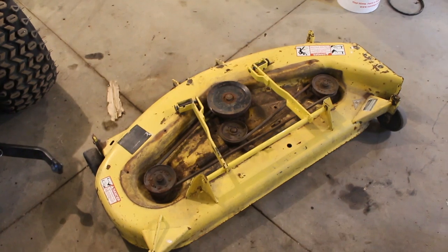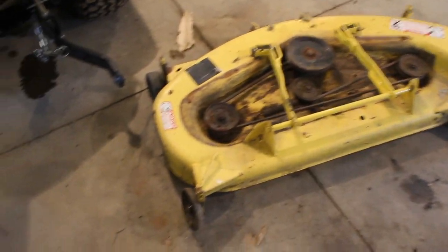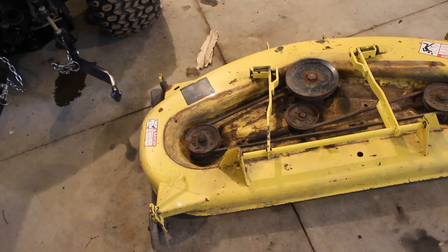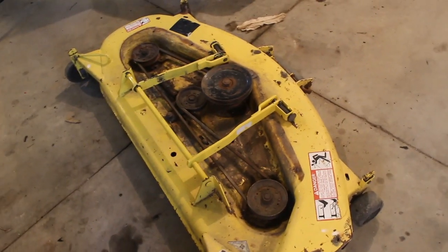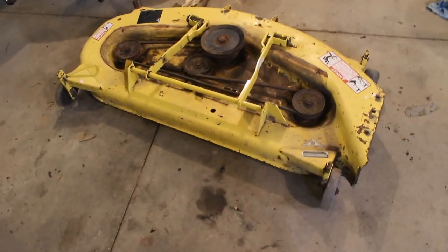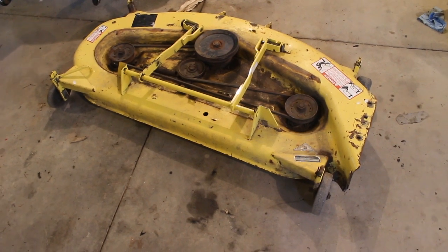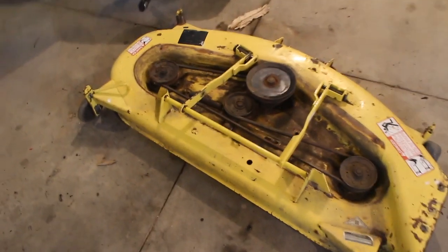This is the 50-inch deck for that 1993 318 — it's in pretty crummy shape. The deck shell itself is solid, but the gauge wheels are pretty much toast. I've ordered all new hardware, new gauge wheels, and new hardware for the posts. The draft arms are actually pretty new — they even have the part number sticker still on them. I think the city that owned this before was actually doing maintenance before they took it out of service.